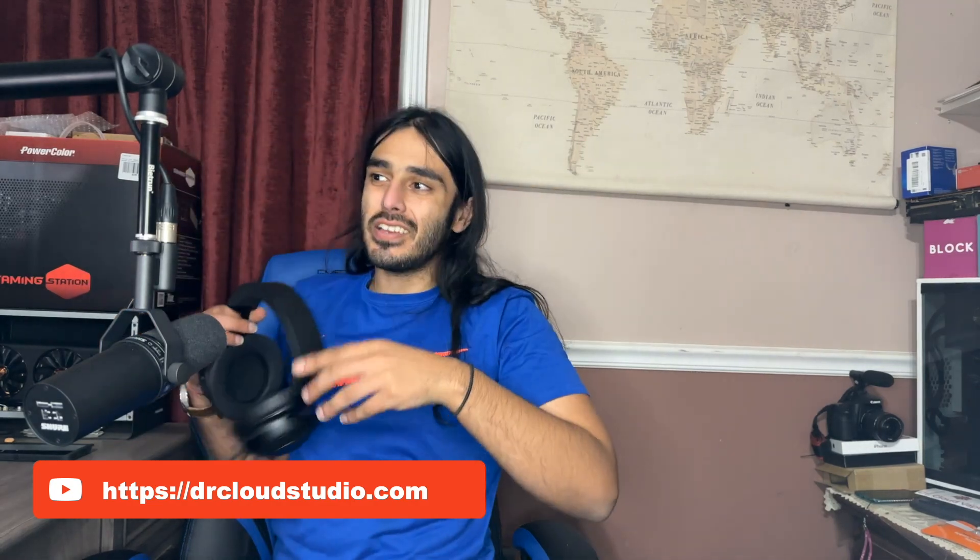Ladies and gentlemen, thank you for clicking on another Dr. Cloud Studio video. So today we're talking about 'my left ear really enjoyed this.' What is 'my left ear really enjoyed this'?